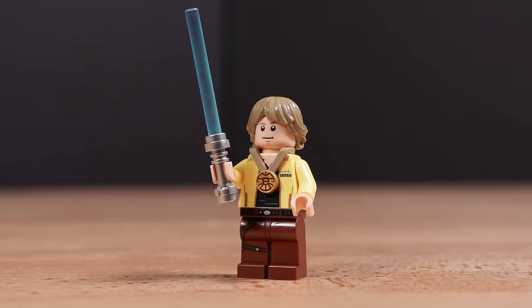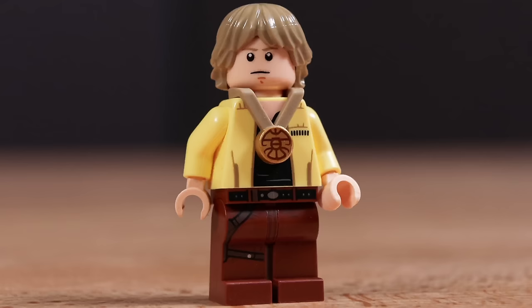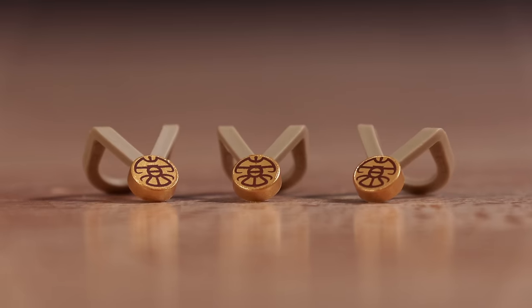On our last minifigure, Luke Skywalker is also a new version. He also has an award medallion and looks fantastic. I would personally say Luke Skywalker in this set is my favorite version of Luke we've ever gotten. It's also worth noting that you get an extra medallion piece, which I thought was really cool.